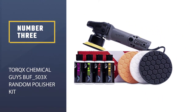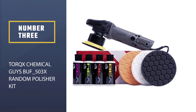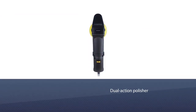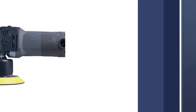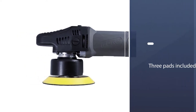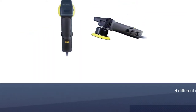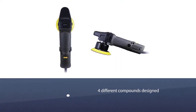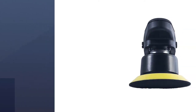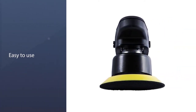Number three: Torx Chemical Guys Buff 503X Random Polisher Kit. If you're looking to clean your car, we recommend buying it as a kit, ensuring it has everything you need to get the job done correctly. If you choose the 503X kit, you'll receive a dual action polisher, three pads and a sample of four different compounds designed to help remove scratches from vehicles. This polisher provides 700W of power to ensure your car is looking brand new for months to come.